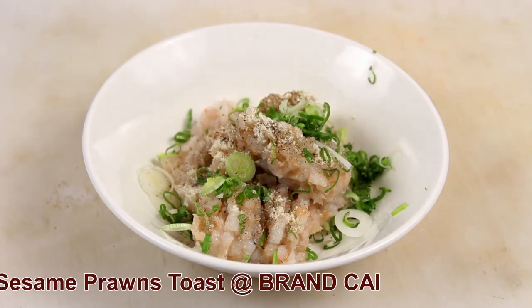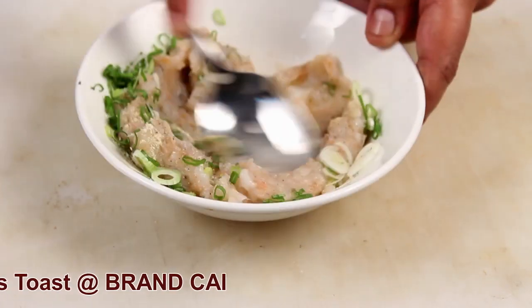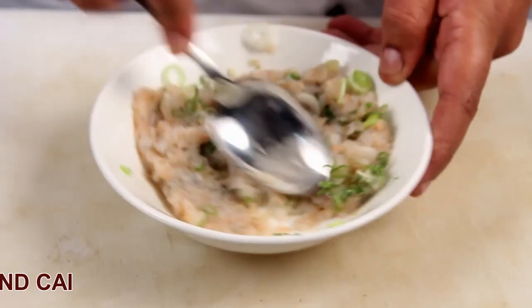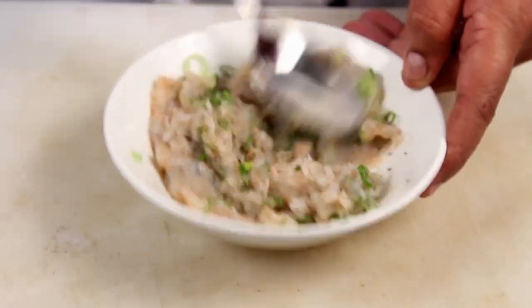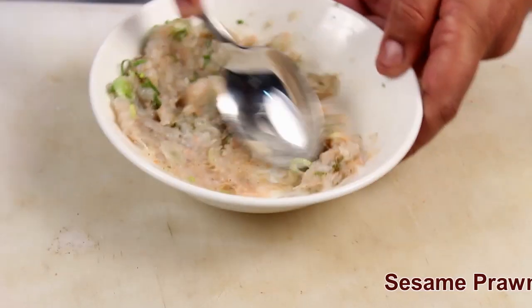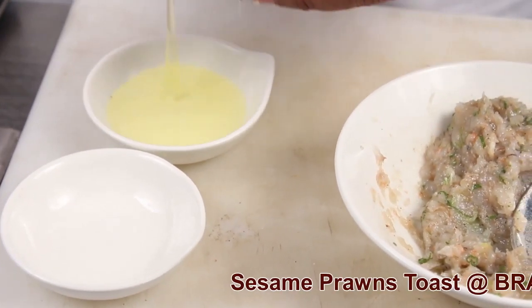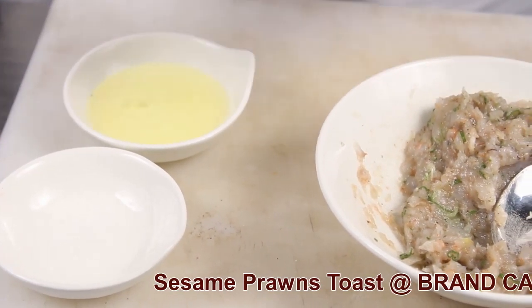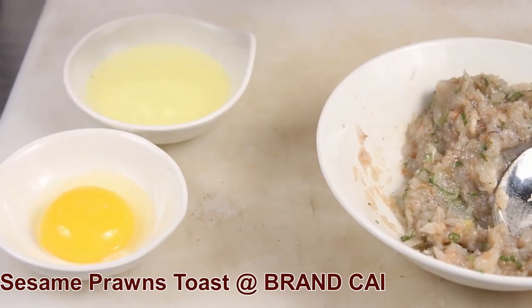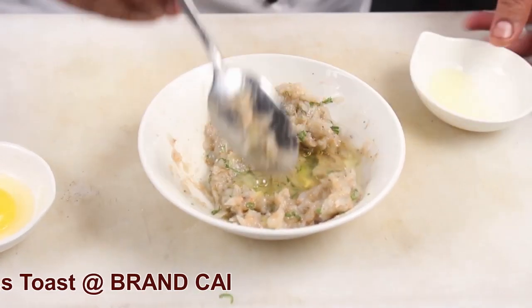Add spring onion. Mix this. Separate the yolk and white, then add a little egg white into your prawn mixture.